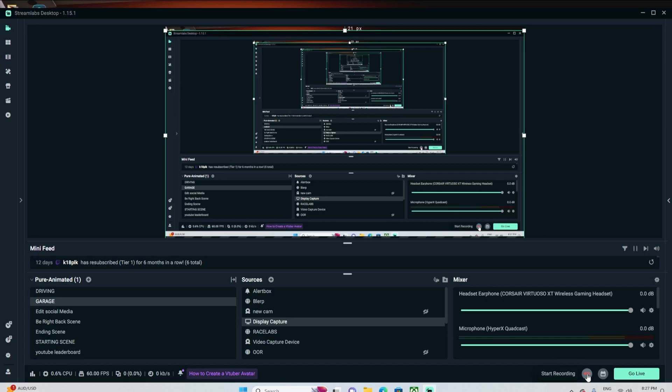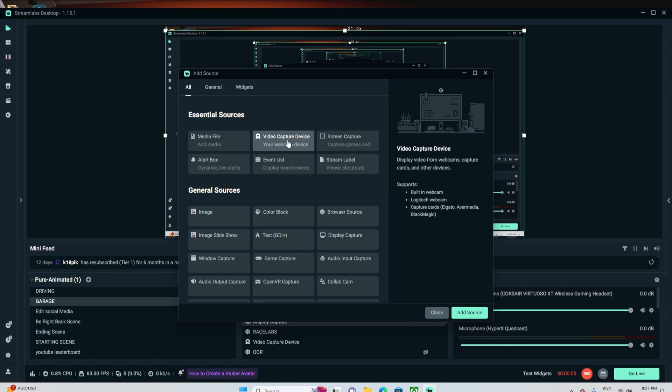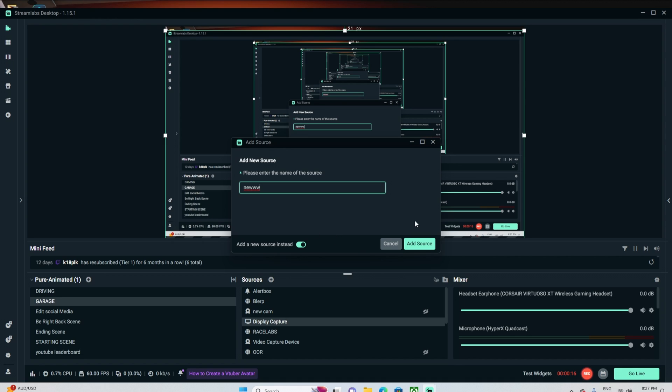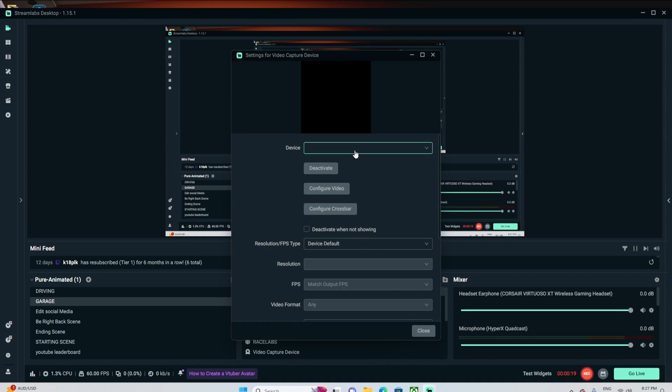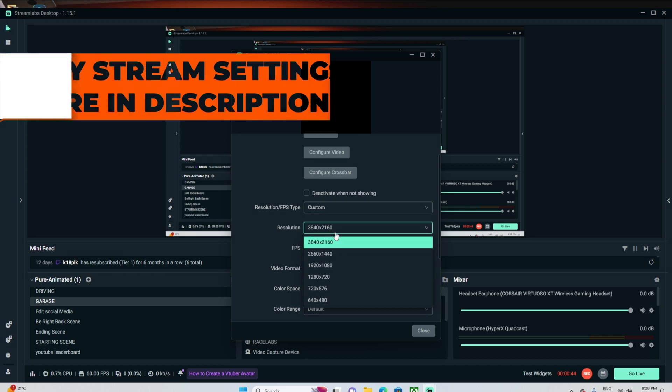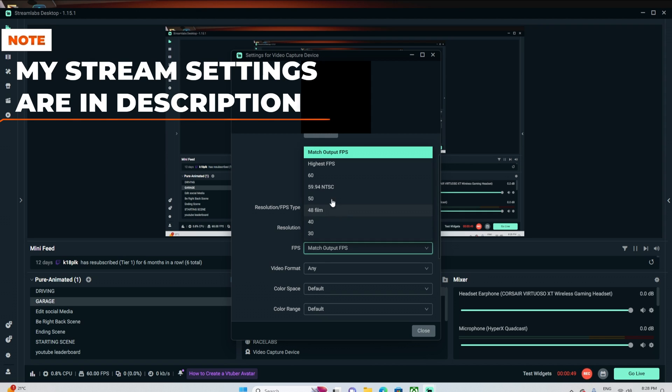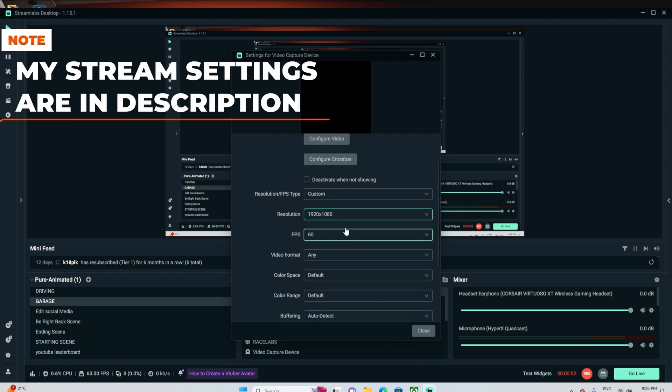Now let's head over to the streaming PC and open our streaming software there. Create a new video capture device and click 'Add source'. In the drop-down menu, your capture card should be an option — select that. You'll see a preview box of the source. My preview is black because I've already got the capture card in use, but for you it should be showing a preview of the desktop from your gaming PC. Choose the resolution that you want the capture to display at — you could go higher than 1080p at 60 FPS depending on your capture card. I'll leave a link to all of my streaming settings in the description below as a starting point.